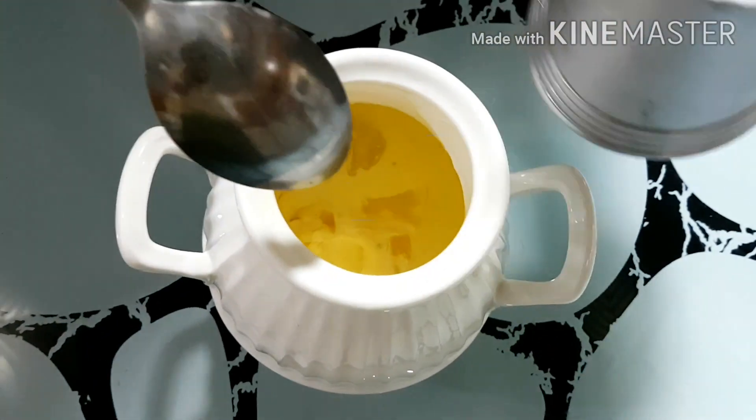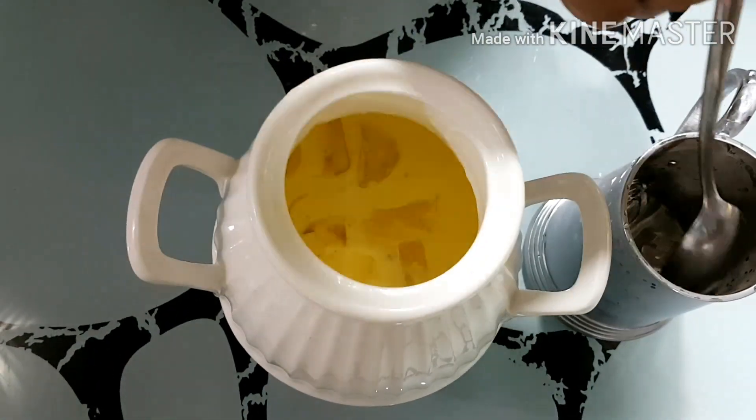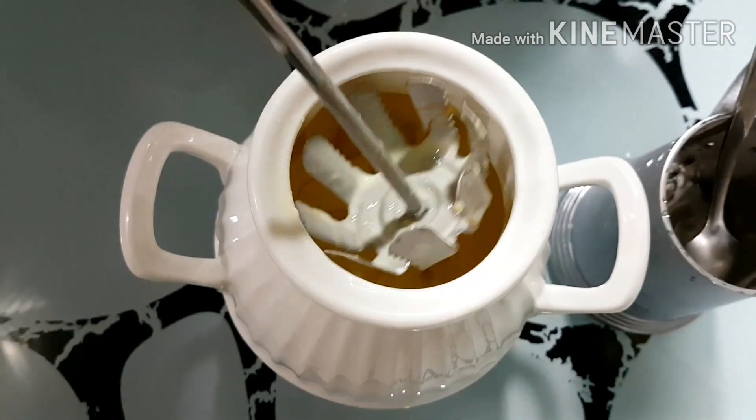At the end, add ice cubes gradually and beat it fast till the lassi becomes frothy.